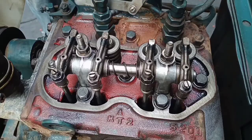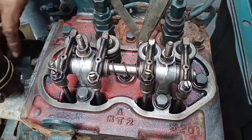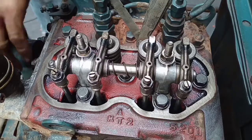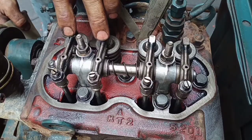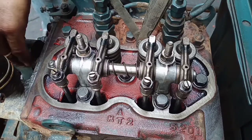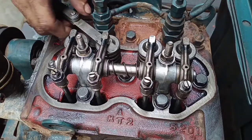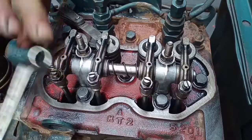Please observe the intake valve. This intake valve must be closed. The intake valve from cylinder number two must be closed. Then apply valve adjustment on cylinder number one, because cylinder number one's piston is at the top.